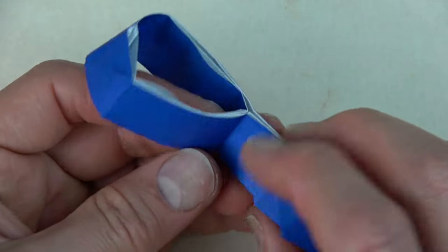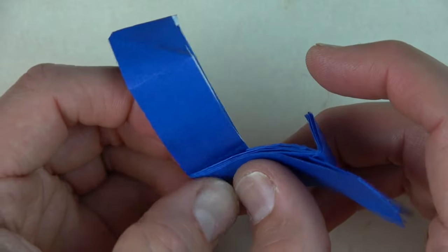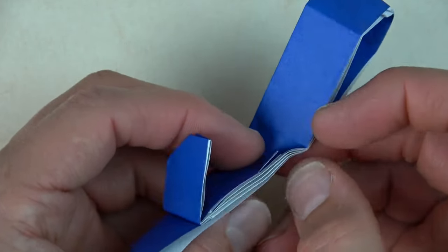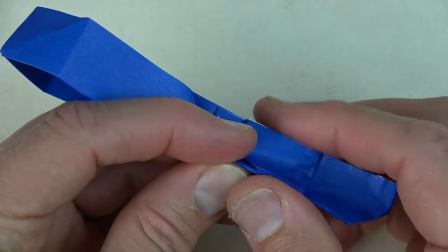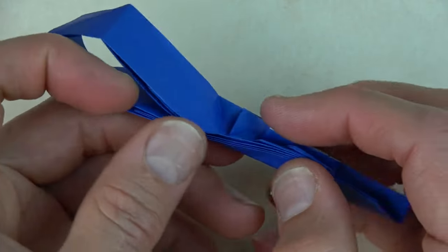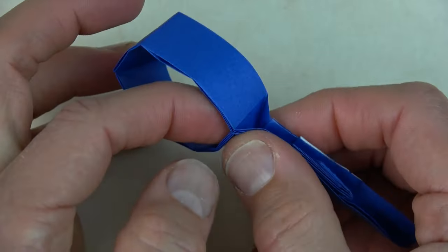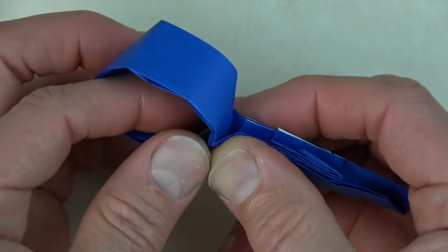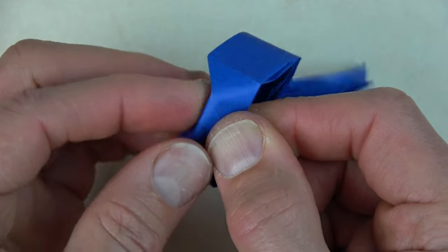Now fold this edge up like this so that this edge aligns with this crease. Now pinch along this whole thick flap — pinch it in half, fold it in half. When you get to here, pinch it like that so it's like a rabbit ear. Now pinch this like that. Fold this in half as well.